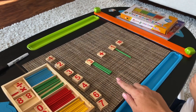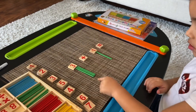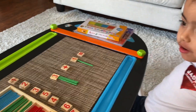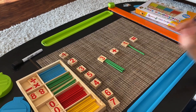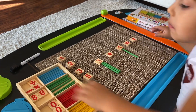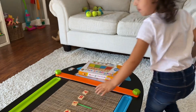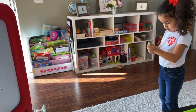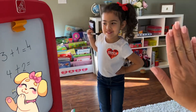So three plus one equals how much? Go ahead and count. One, two, three, four. Fantastic. So what's the answer? Three plus one equals? Go ahead and write down the answer. Great job. High five! Good job.